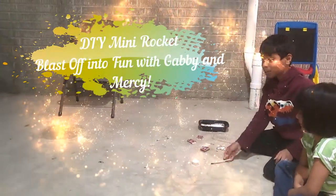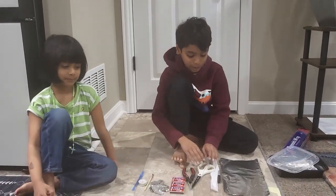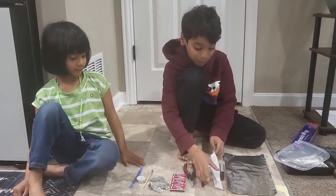Did you guys see that? I couldn't find this! Hi guys, welcome back to my channel. So today we're going to make a mini rocket. I know, sounds cool right?